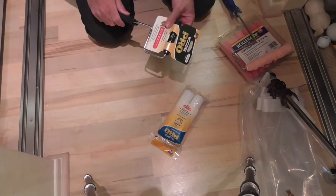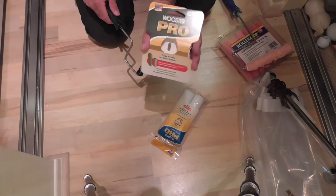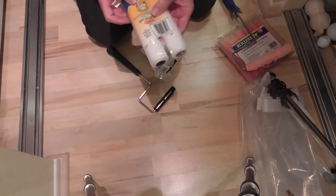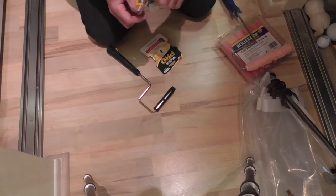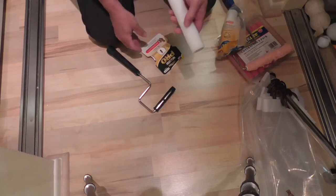I saw this down at Home Depot. It's a Wooster Pro, a 3/4-inch core. I'm going to take this out of the package now. I don't really know what I bought — shed resistant. Is this foam? It's not foam, it's cloth. Very smooth. They bind — they start to bind if pressing against the edge or the back.